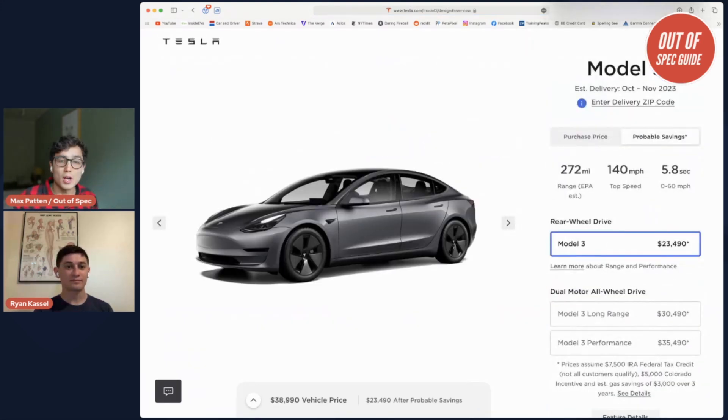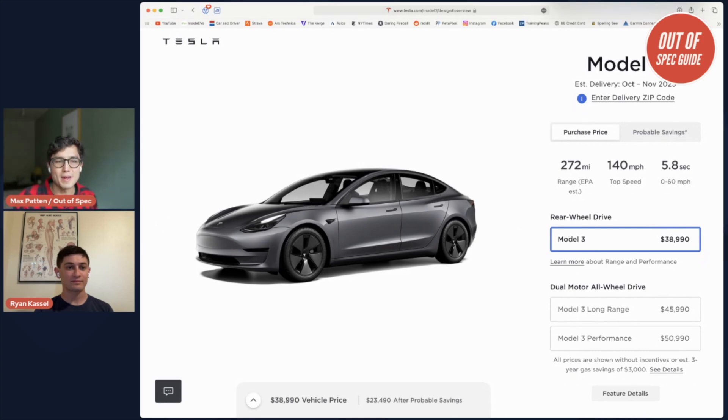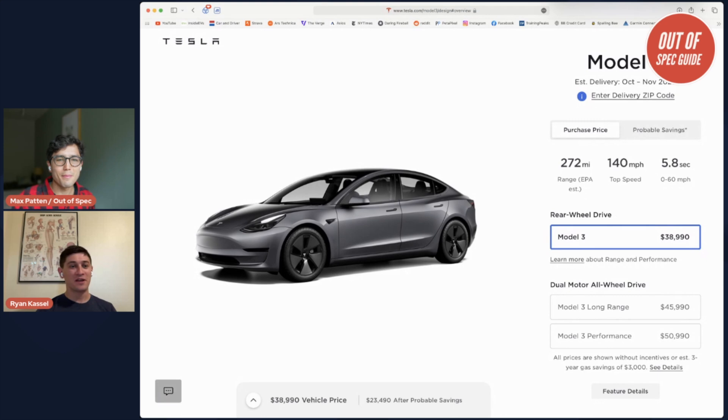Moving to Model 3 — there's no new Model 3. They still have the rear-wheel drive, the Long Range, and the Performance. There's no news on the refreshed Model 3 yet for the US. However, they price-dropped the Model 3 as well this week — it is cheaper by $1,200 to $3,000 depending on the configuration. I think anyone already thinking about buying a Model 3 or on the fence — $1,200 alone isn't going to be the deciding factor, but over the past several months we've seen price cut after price cut. At this point, these prices are really fantastic and extremely compelling.